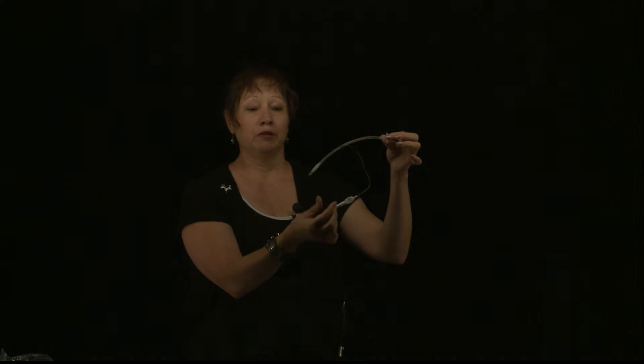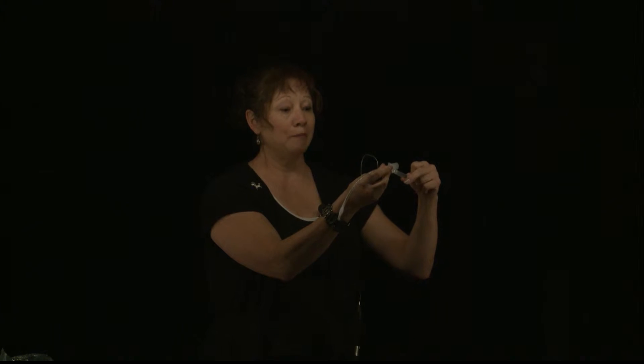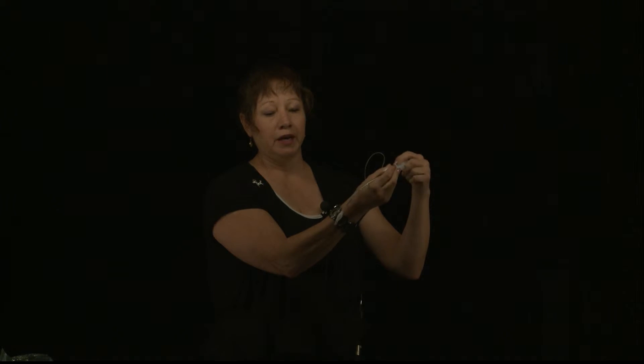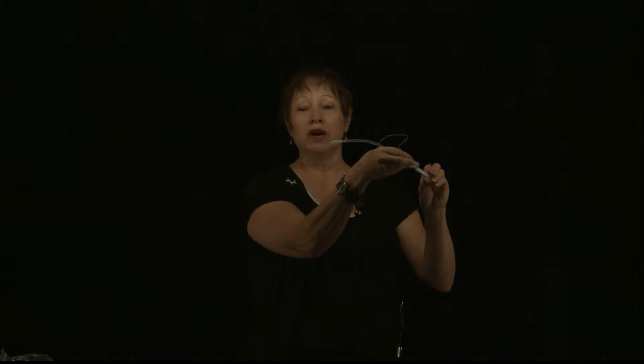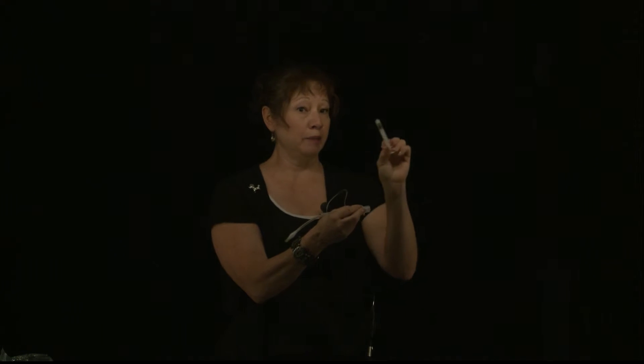With the smaller endotracheal tubes — for example, a 4.0 millimeters in diameter endotracheal tube — you want to be extremely cautious and careful about inflating this cuff. Cats and small dogs, toy breed dogs, are very sensitive to the amount of air that's in that endotracheal cuff. If we put roughly 3 millimeters of air into this cuff, you can see that it's largely inflated. In this situation, when checking the seal on our machine and our animal, we want to go at even smaller increments — half milliliter to a milliliter increments.